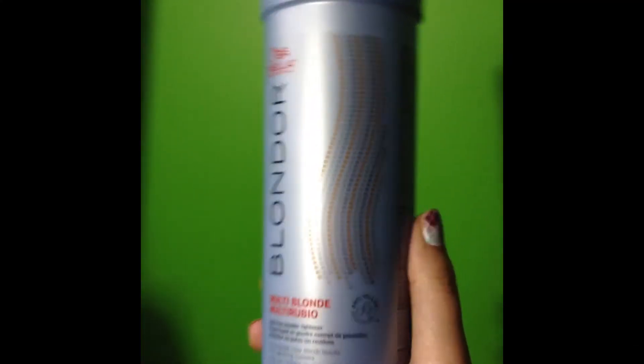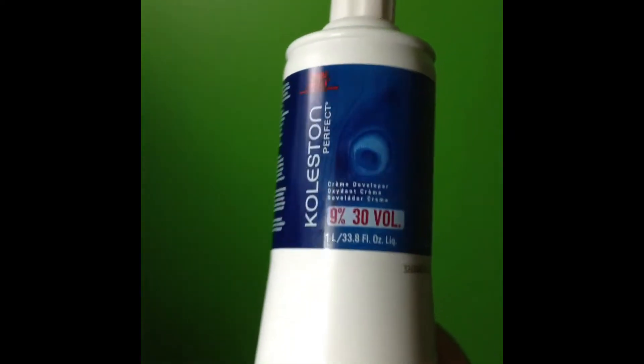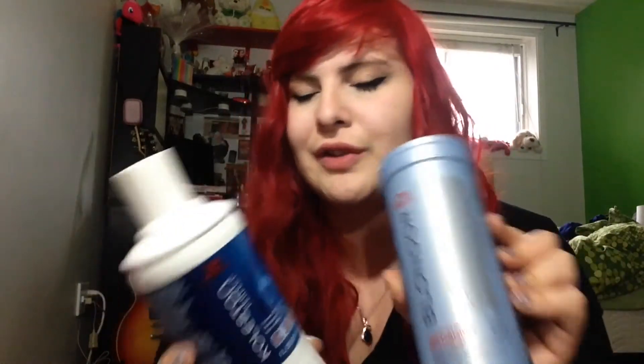The next time I bleached my hair to do my roots again, I put everything at 30 volume. The bleaches I used are by Blonder — this one here, mixed with this one. I will link every product name and everything you need to know in the description below, so don't forget to look at that, because I always put information that you may need.